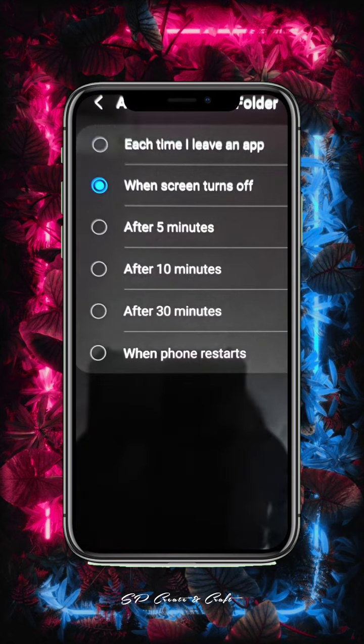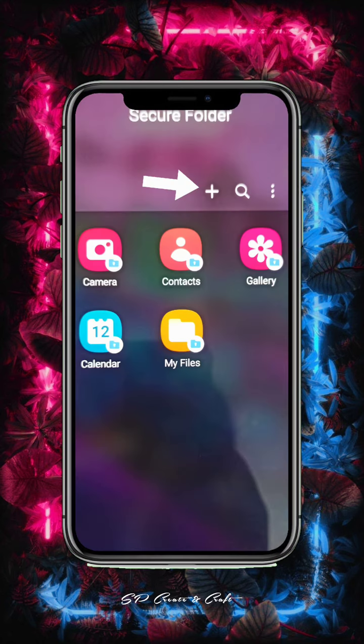Then click the Secure folder. Then add a few options. Then click the three-dot menu.